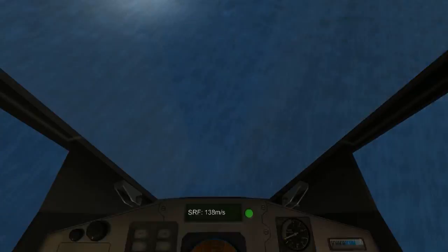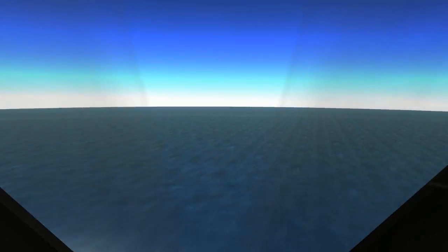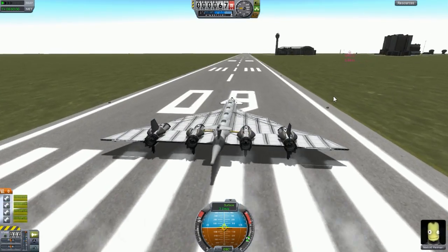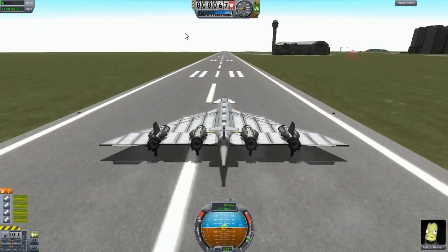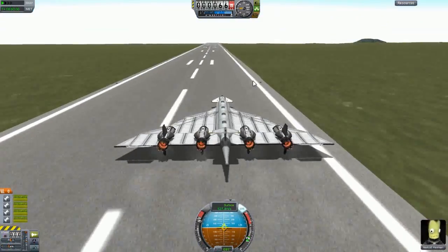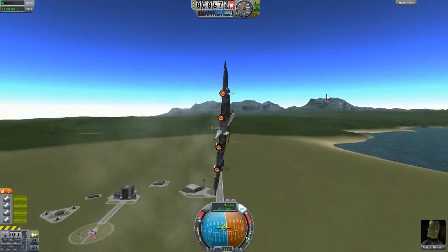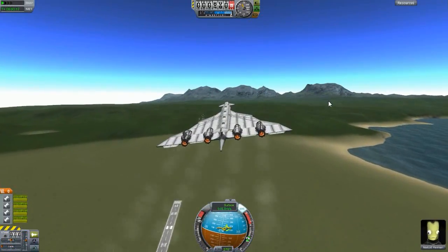This design has a few problems because of the iron engines on the sides of the wings — it's a bit shaky. You can barely see it because I'm fast forwarding too much. I'd suggest having the iron engines more close to the body of whatever rocket or jet you have.